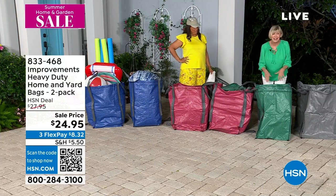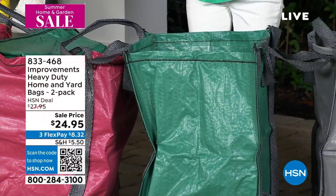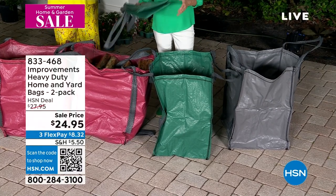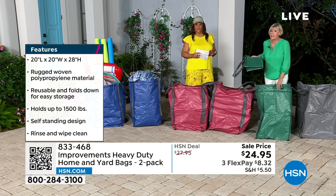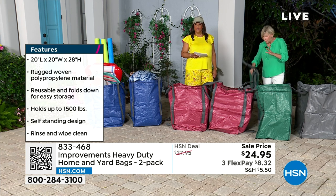You probably wouldn't put 1,500 pounds in here, but it's good to know that you could. The best part is when you're done using it, it folds up to about 12 by 15 inches — so every time you open it, it stands up straight. It's engineered that way. When you're ready to fold it up, it can go back in the drawer or in the back of your car. Because traditionally we've always used those big black plastic bags — but you throw those away! They always get holes, they collapse when you do leaves.